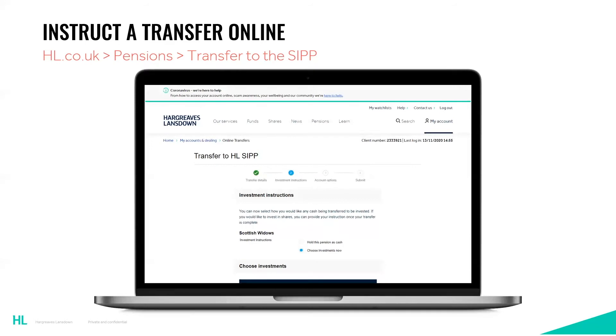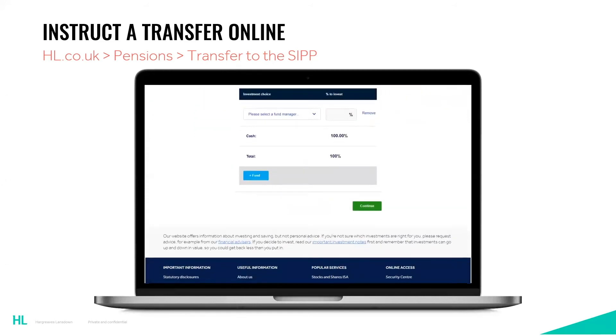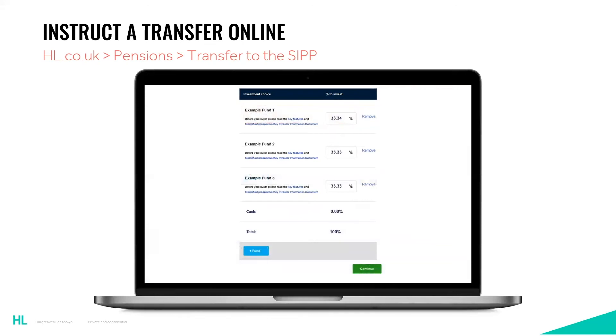Alternatively, you can hold the money as cash and wait until we receive it before placing an investment instruction. You are able to split the money across multiple funds with varying percentages in each. For each fund you'll need to select the name of the fund provider followed by the fund name. Three example funds are shown here just to illustrate what it may look like. Before placing an investment instruction, please ensure you have read the key features and key investor information documents for the funds you have chosen. If you're happy with that, click continue.